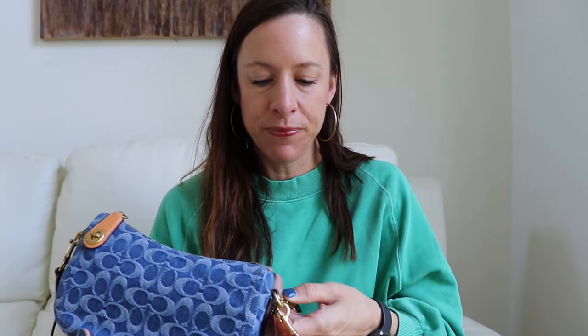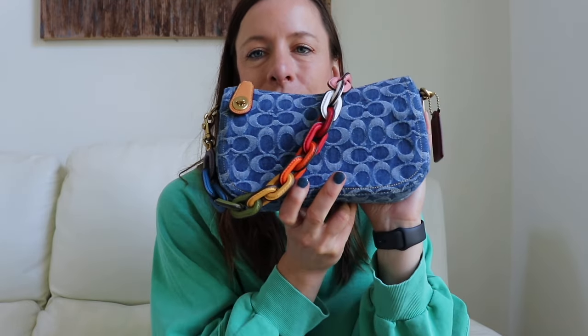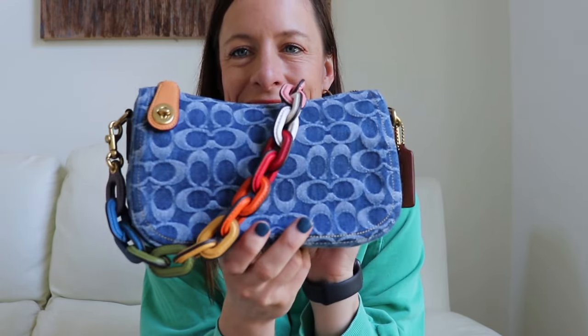Now I want to show you another reason why I really bought this bag — to pair it with my rainbow chain strap. I'm going to take off all the other straps and show you this moment. Are you guys ready? This is the bomb — I absolutely love it.